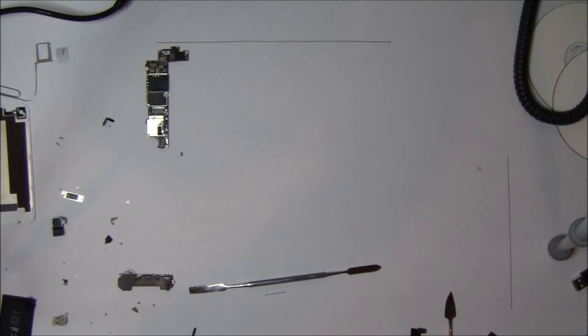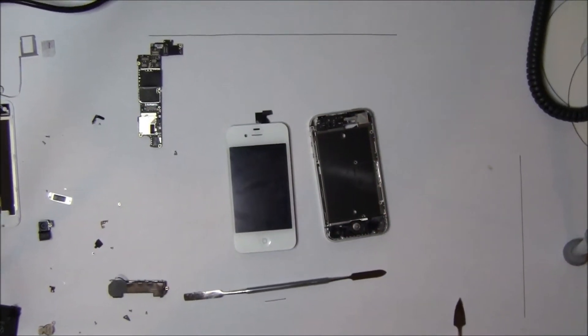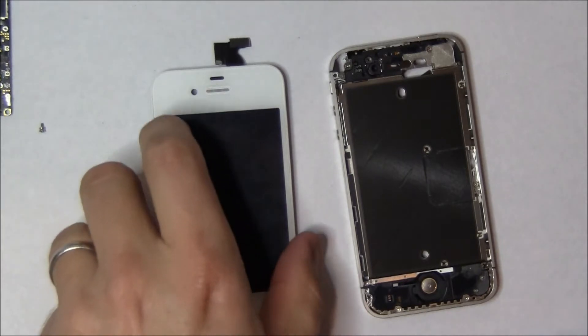Hopefully, when you took the phone apart, you laid out all the little pieces in a proper order, as covered in the disassembly video, and now we're going to attempt to put the phone back together. One key thing to remember is that if you do have a broken screen, you're going to have to make sure that you cleaned out all the busted glass, and if you have adhesive, replace the adhesive.